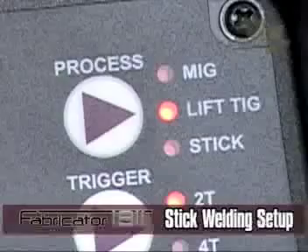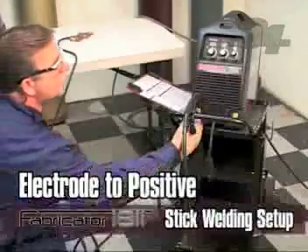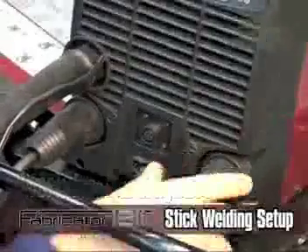Select stick with the process switch on the front panel. Twist lock your electrode holder to the positive output connection, and twist lock your work lead to the negative output connection.